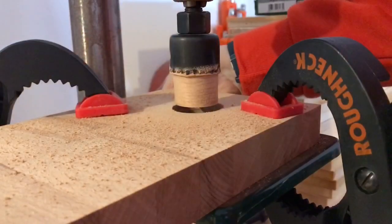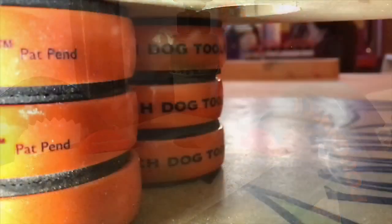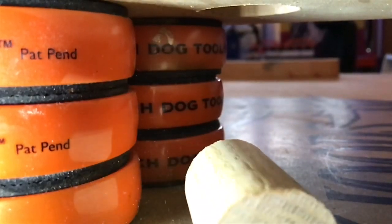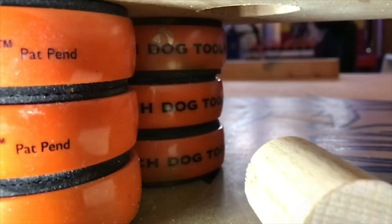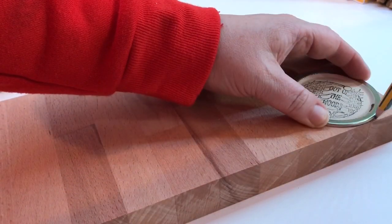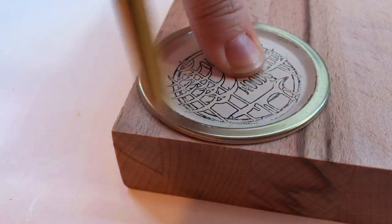This is the most epic test of a dowel fitting through a hole that you'll ever see. Pay attention to this tiny jar because it may just make an appearance in Foxy Make number 3 — here though I just needed the lid.